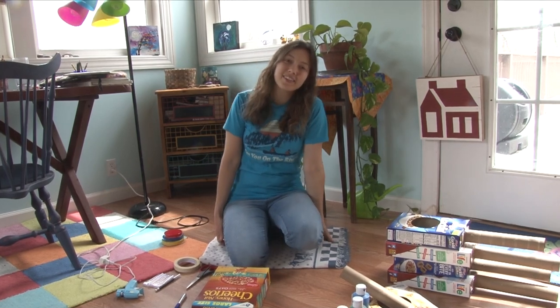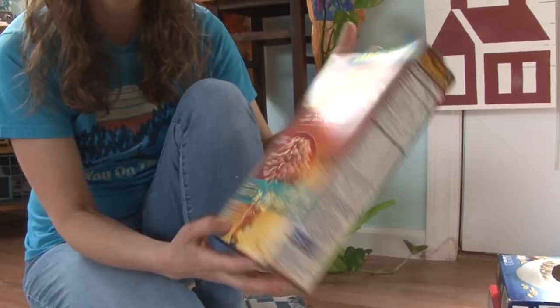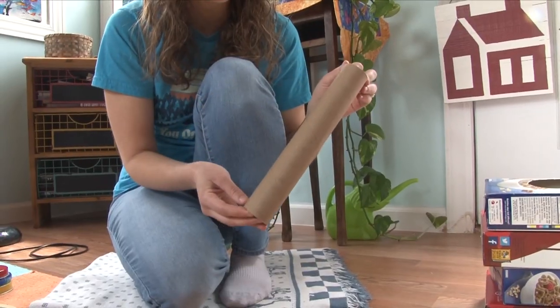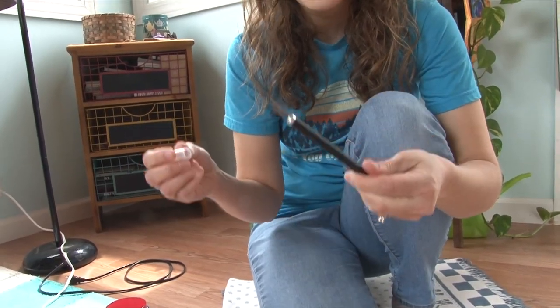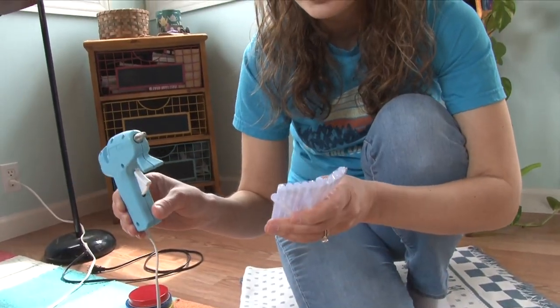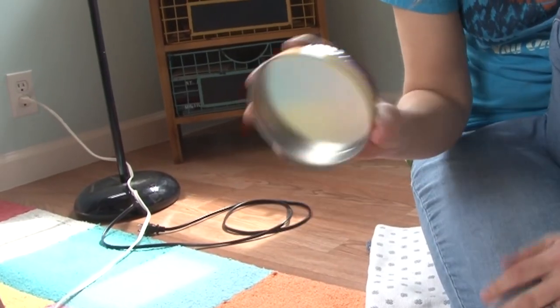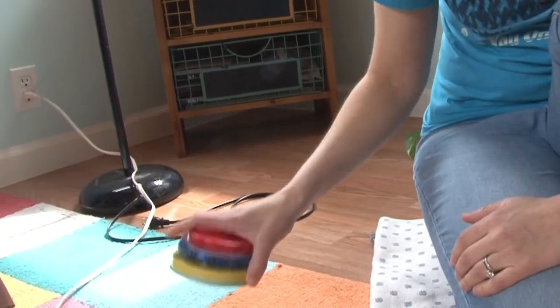Hi everybody! Today we are making some banjos out of things that you can find around your house. You'll need a box, a paper towel roll, some scissors, an exacto knife but make sure you have help from a parent, a glue stick or glue gun, tape, paint, rubber bands, and some circle shaped objects from around your house.